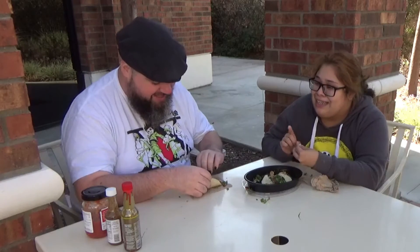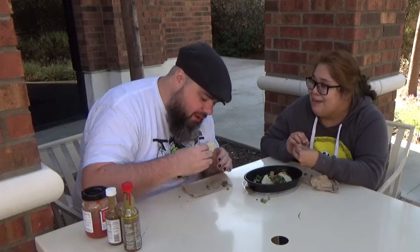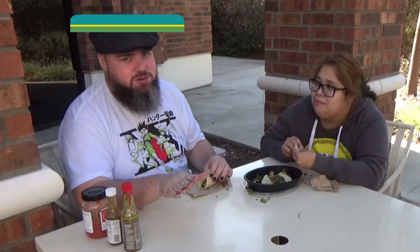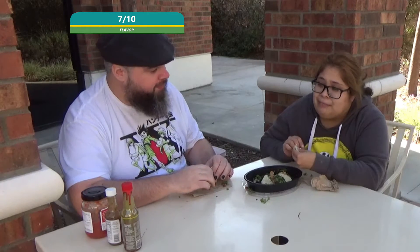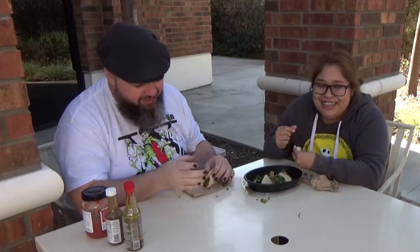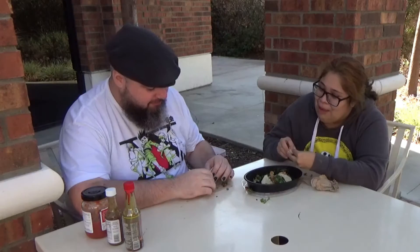I'm starting to tear up, but it's a happy tear up, guys — it's a happy tear up! I wish I had this every day but I don't because my dad can't handle spicy food. That's easily a seven out of ten for the flavor — that was so good. I'm definitely with you at seven or eight for the flavor. But the back of my tongue is burning. I would say this hot sauce is easily an eight out of ten for me — it's definitely hotter than the other two put together.